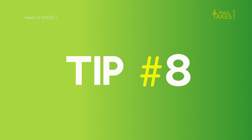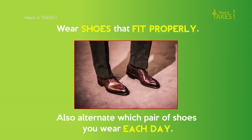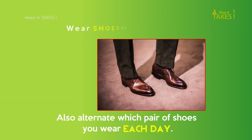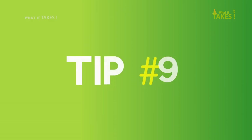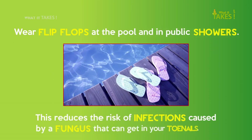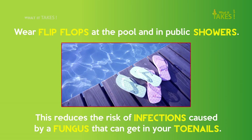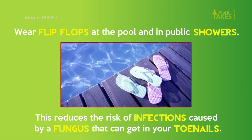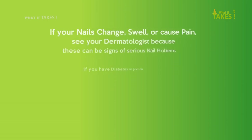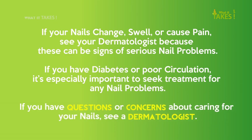Tip 8: Wear shoes that fit properly, and alternate which pair of shoes you wear each day. Tip 9: Wear flip-flops at the pool and in public showers. This reduces the risk of infections caused by a fungus that can get into your toenails.